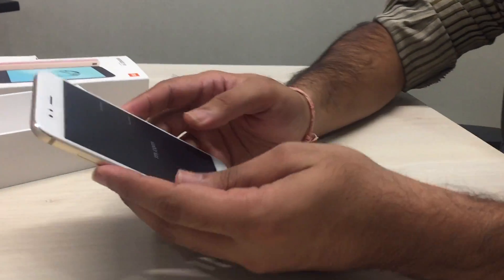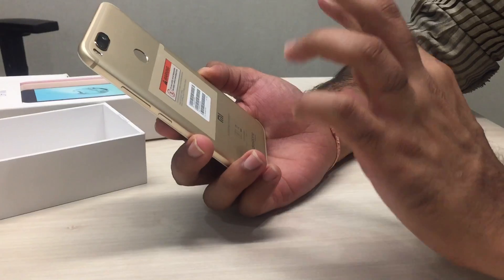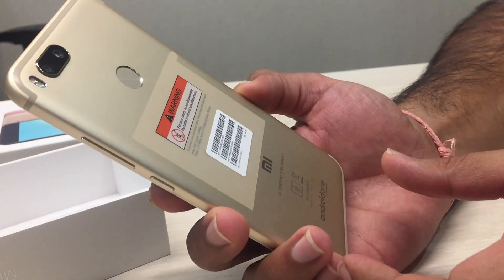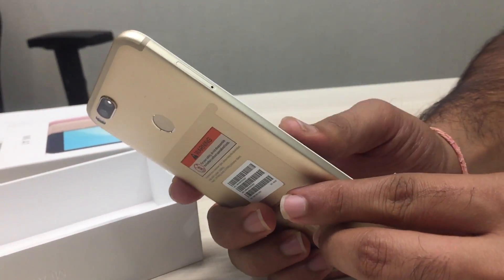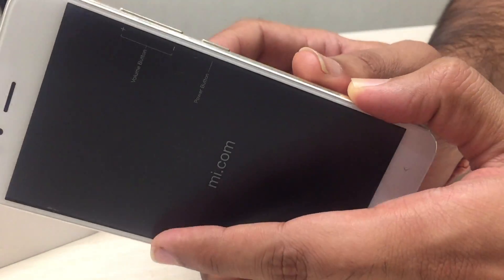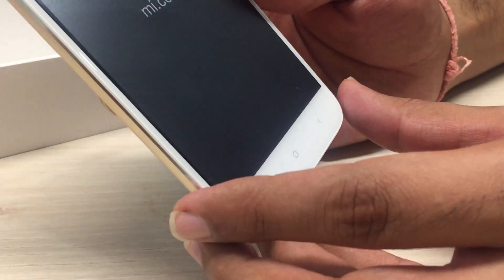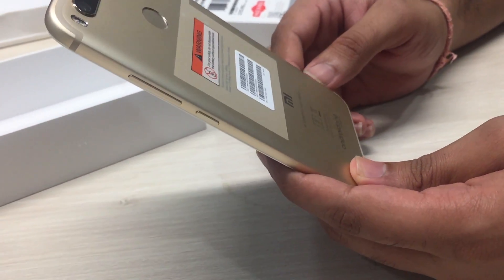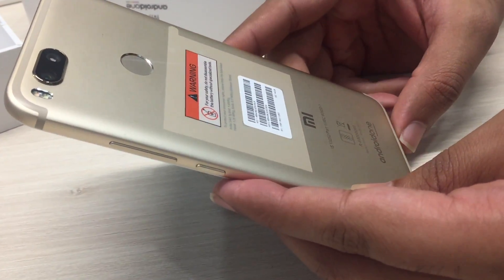Now let's check out the handset. It has got two rear cameras this time, which is a little different from the Redmi Note 4. Otherwise, specification-wise, it looks very similar to the Redmi Note 4. We have the fingerprint sensor here. On the left-hand side you have the SIM tray, and on the right-hand side we have the usual volume button and power button. There are three capacitive buttons at the bottom of the screen.